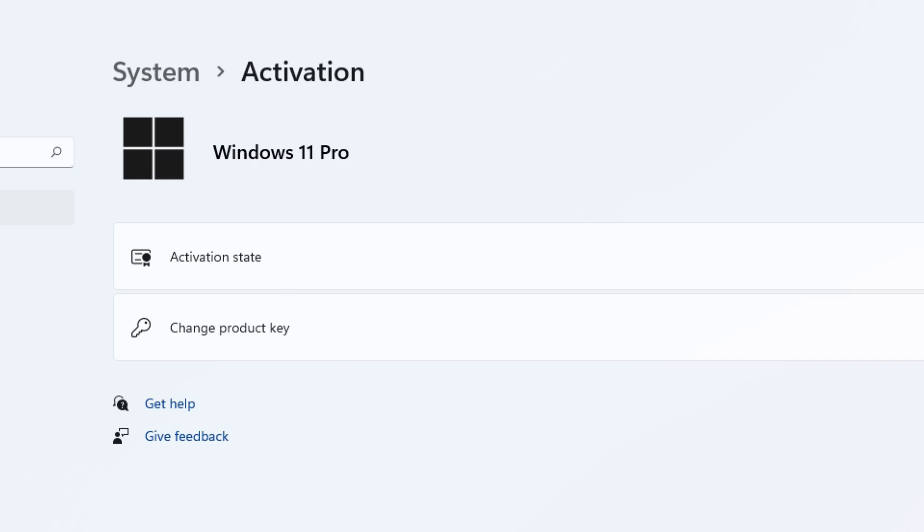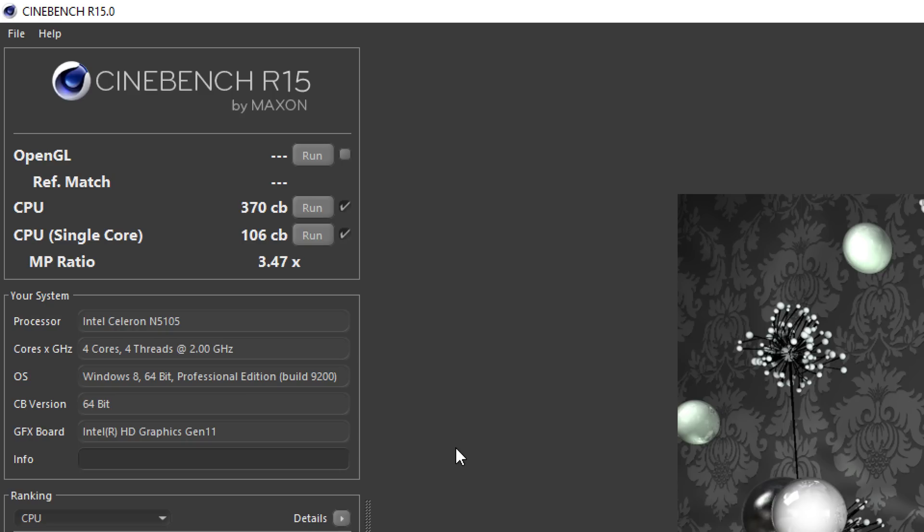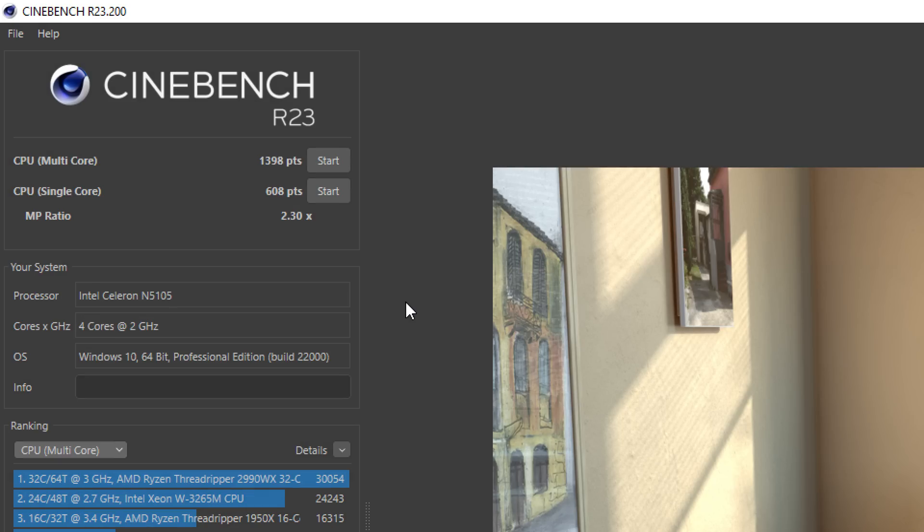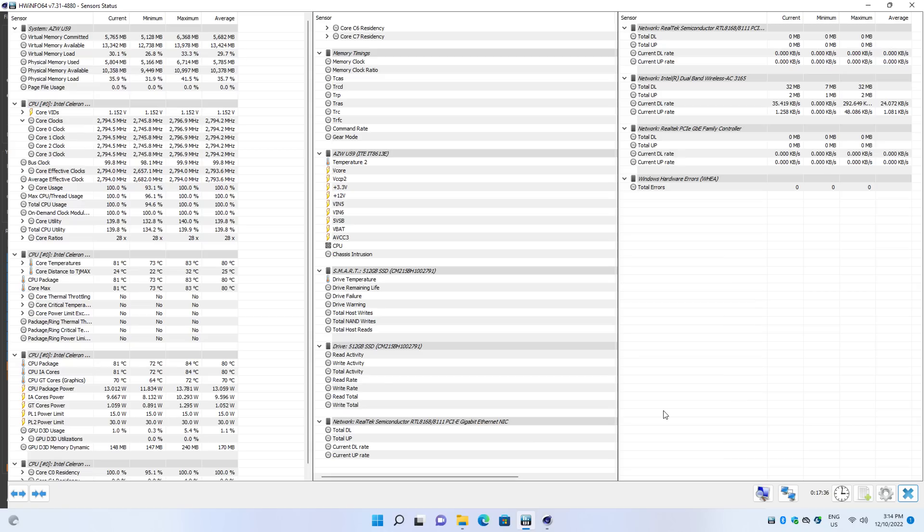The machine comes with Windows 11 Pro pre-installed. I downloaded all the Windows updates, plus the latest Intel driver updates for Wi-Fi, Bluetooth and graphics. I set the power profile to high performance and ran some benchmarks. In Cinebench R15, we're getting 370 multi-threaded and 106 single-threaded. In R20, 827 and 234 points. And in Cinebench R23, we're getting 1,398 multi-threaded and 608 for the single-threaded score.